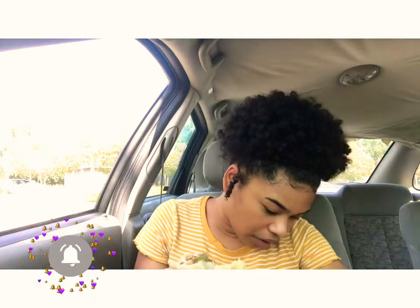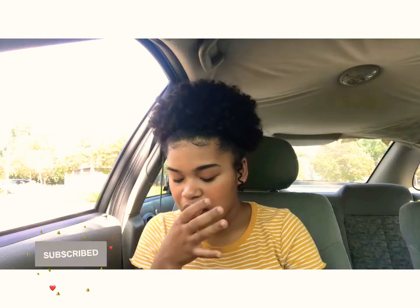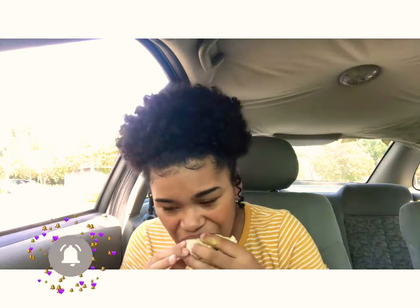I'm gonna try my guacamole. It's good. It's good.